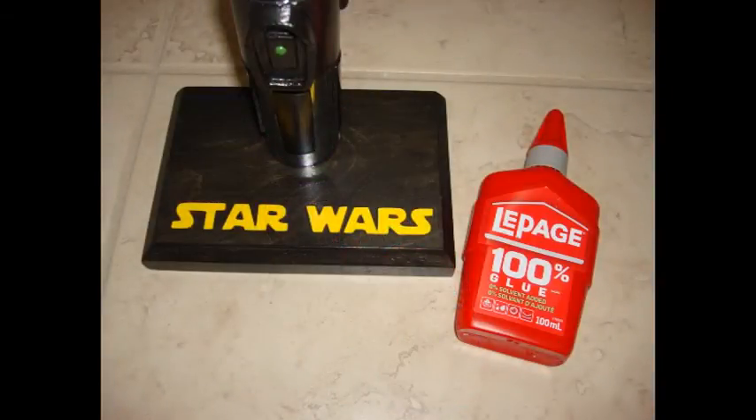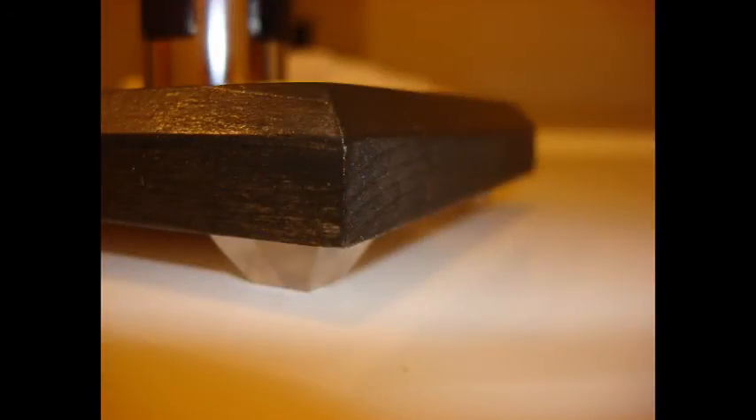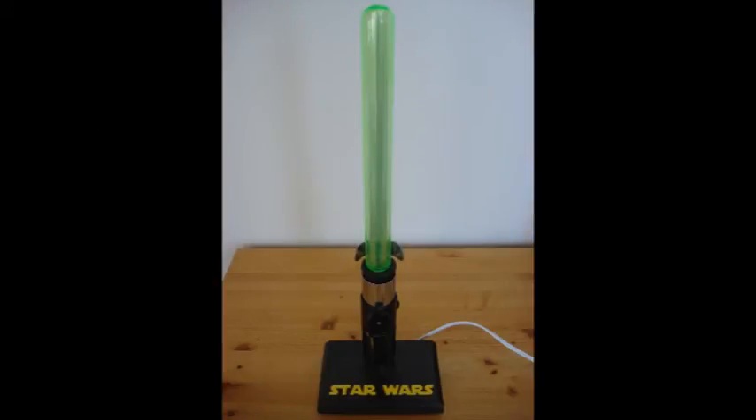I used LePage glue on the green tube and pushed it into the black circle pieces. I did the same thing on the bottom with the metal chrome pipe using the same glue. Then I used rubber bumpers for the bottom so it doesn't move and has a nice rubber finish. And here are some pictures of the final look.